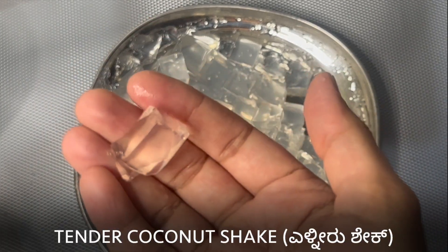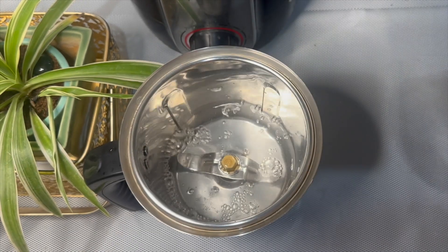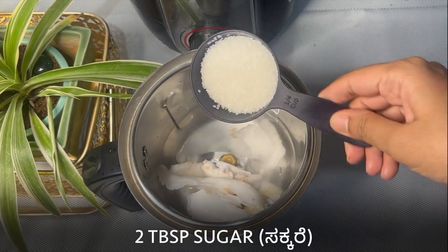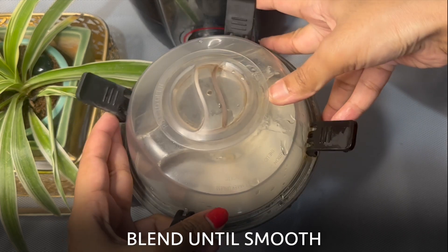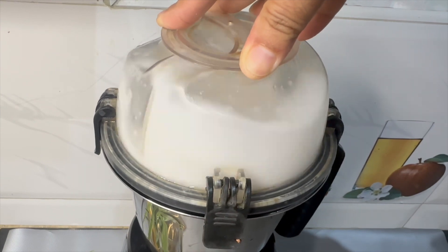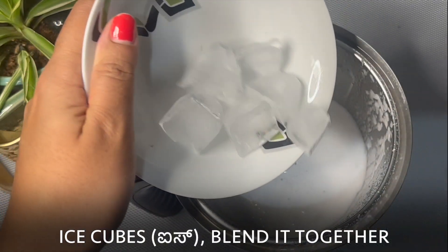Let's prepare the shake. Into a mixer jar, add one and a half glass of tender coconut water. Add the flesh from the tender coconut as well. Add two tablespoons of sugar or any sweetener of your choice. Blend until smooth, then add a few ice cubes and blend together.